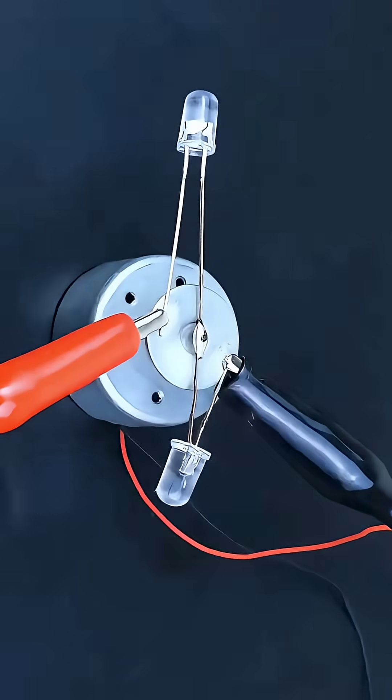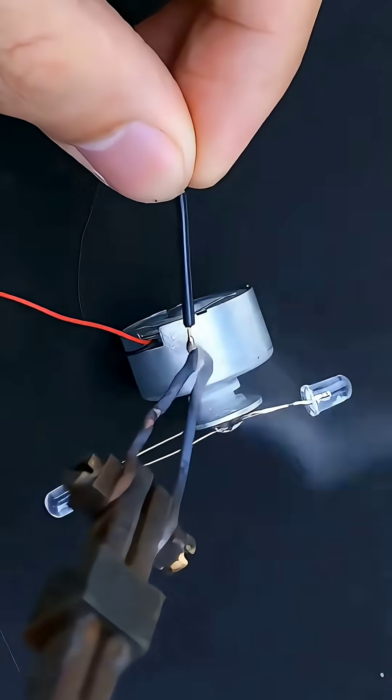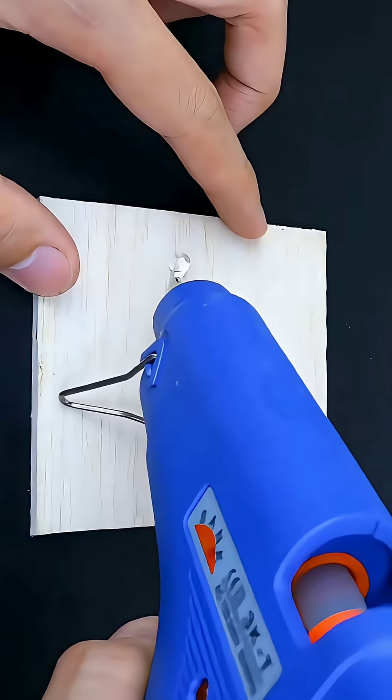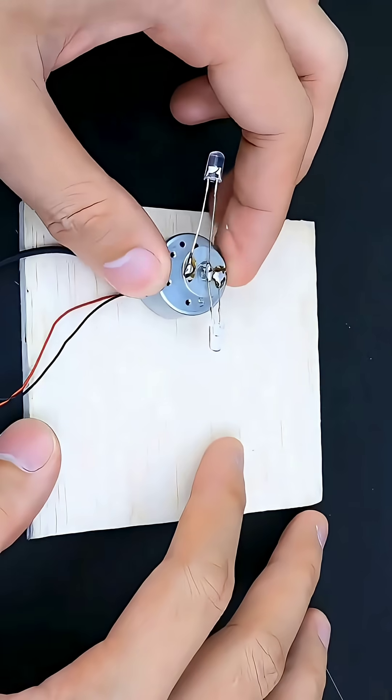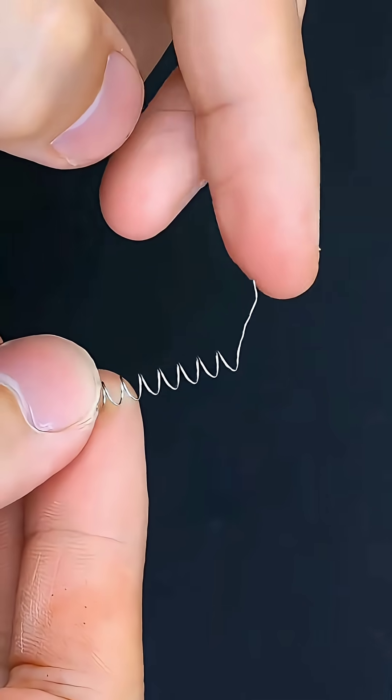As the chemicals mix, energy is released and you can instantly see a dramatic color change. This happens because of a rapid chemical reaction that releases heat and gas. It looks unbelievable, but this is real chemistry in action.